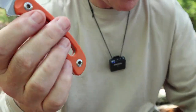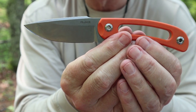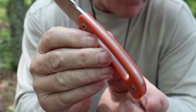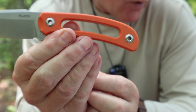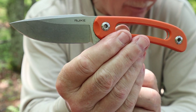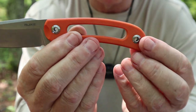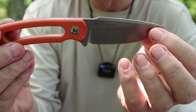Let's go over a few specifications. Overall length: 7.48 inches or 190 millimeters. Blade length: 3.35 inches or 85 millimeters. Blade thickness: 0.14 inch or 3.5 millimeters. Weight for the knife: 3.7 ounces or 105 grams. Blade material — a great choice — is 14C28N Sandvik stainless steel. Handle material is orange G10.